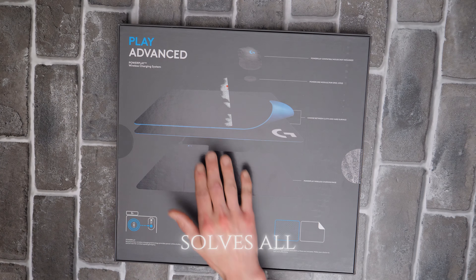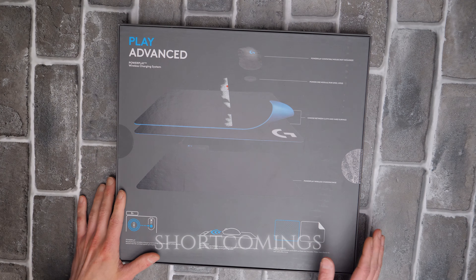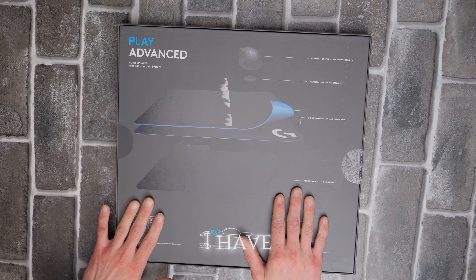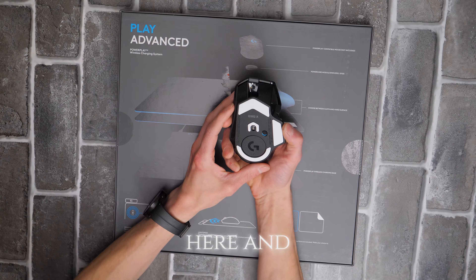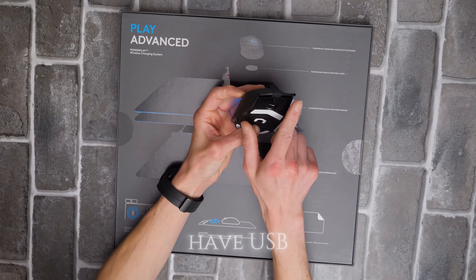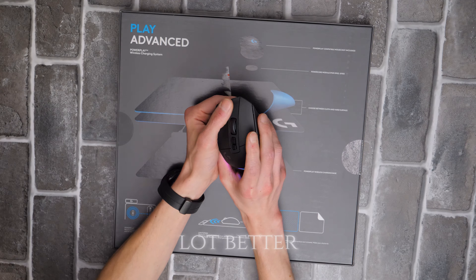This basically solves all the problems of the previous Logitech mouse, because those had a lot of shortcomings — micro USB, and the switches were a little weird. I have the new one, the G502X, right here. This one has USB-C. I returned the micro USB one and I like it a lot better.